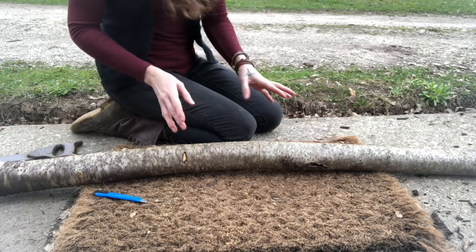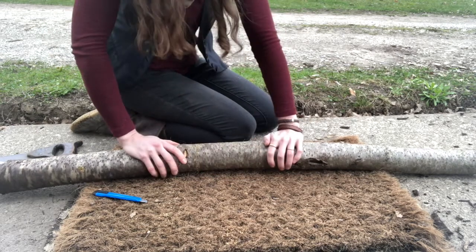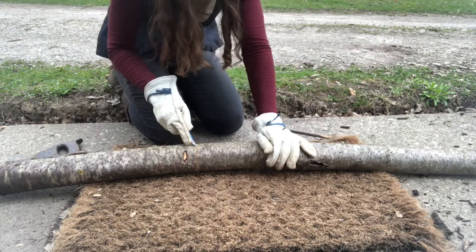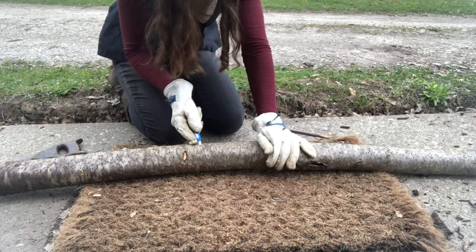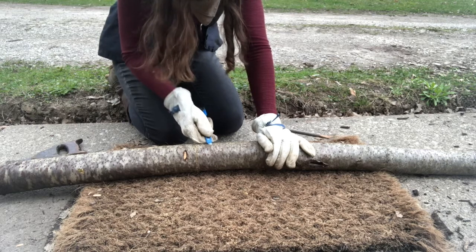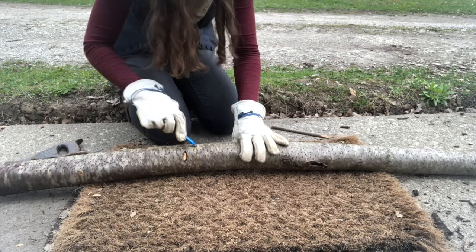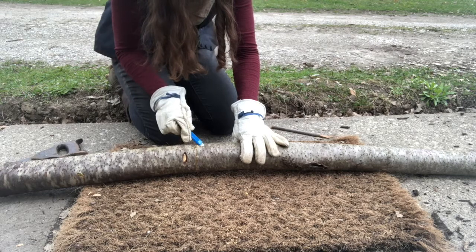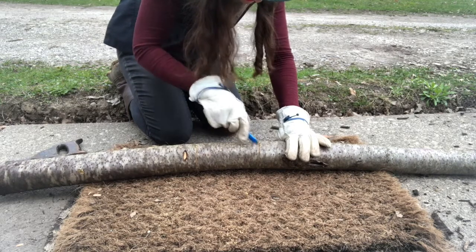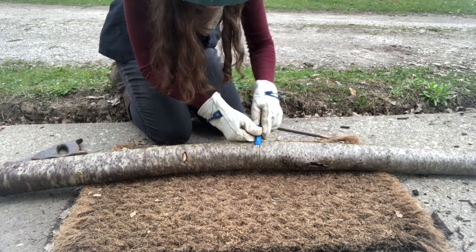Now comes the real test. We need something to get underneath this corner and pry the bark away from the wood. You can use a screwdriver, you can use a harder pointed stick. I'm going to use the corner of my little box cutter to try and start this edge peeling up. I've put gloves on for this portion because this activity is not what a box cutter is designed for, so anytime I'm using a tool outside of its designated purpose I err on the side of caution.